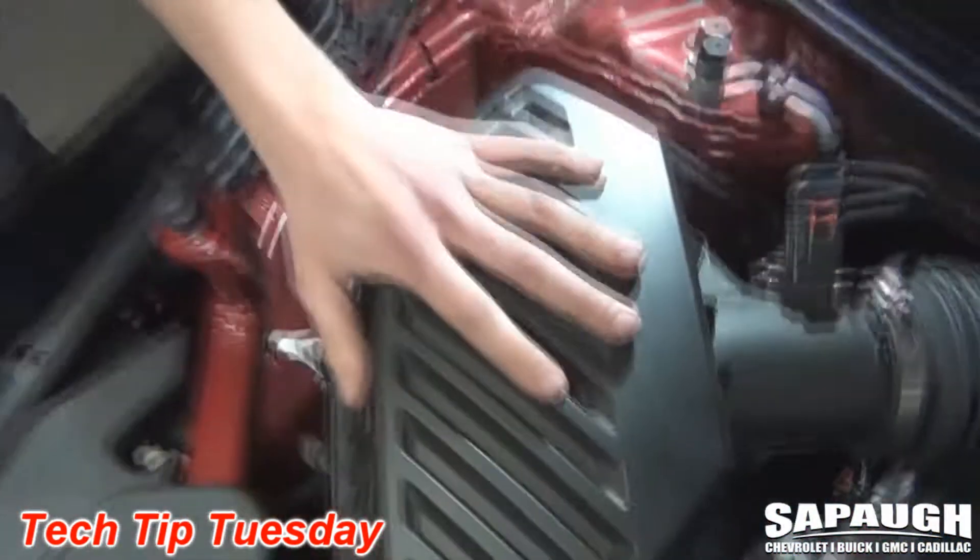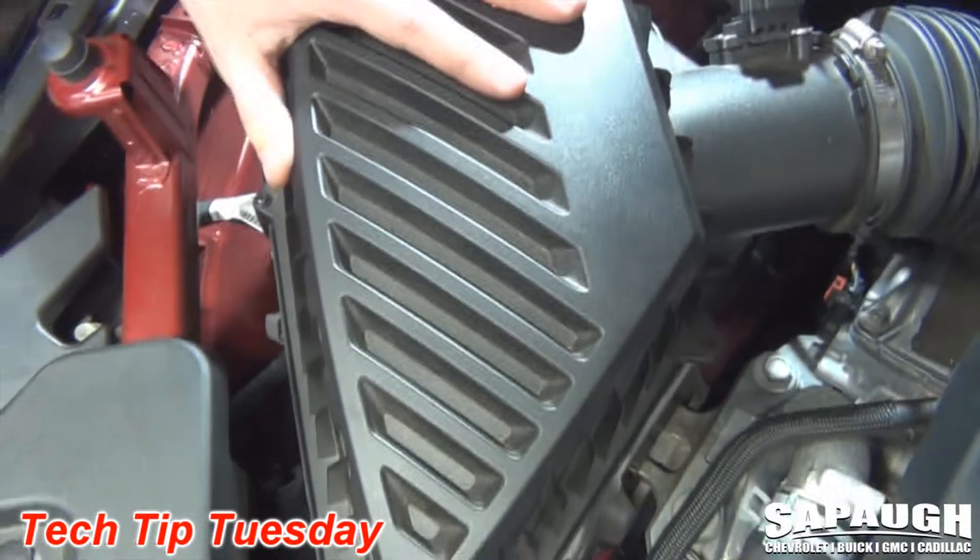To remove the air filter on this vehicle, you have to remove five screws and unplug the mass airflow sensor. If you look over here under the vehicle, here's where the air filter is located inside the air box.